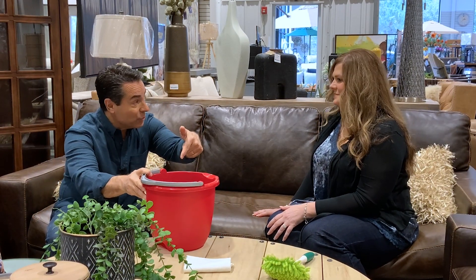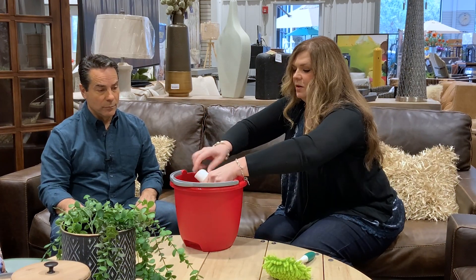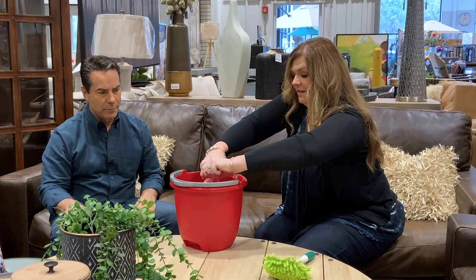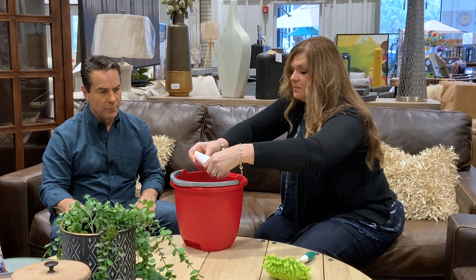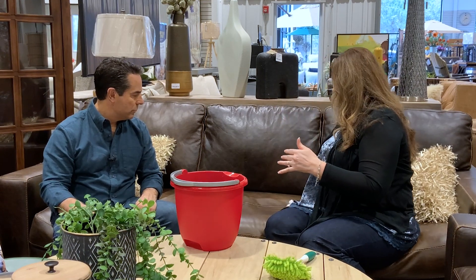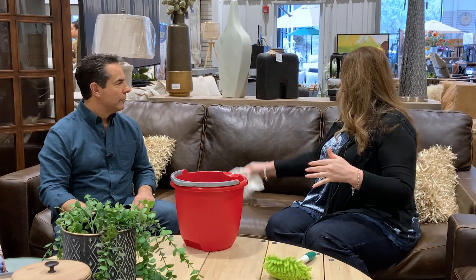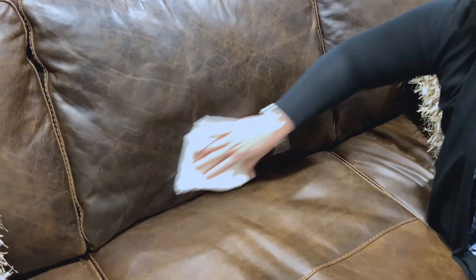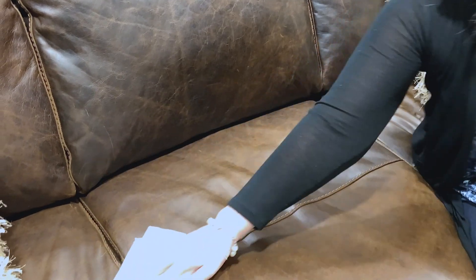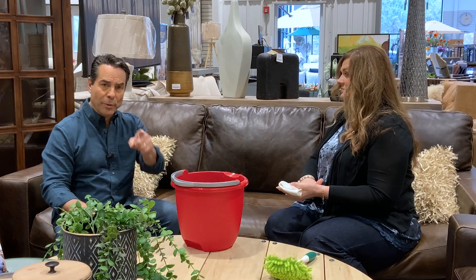Distilled water is also great for basic maintenance. Take a clean cloth, ring it out really well — you don't need too much moisture — and just wipe it down. Make sure you get in the crevices because that's where the grit likes to land and hide. That's it. Two basic maintenance tips for you.